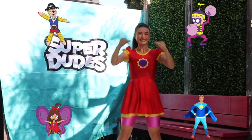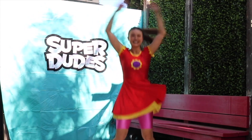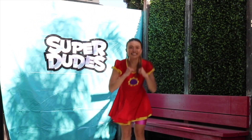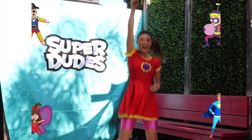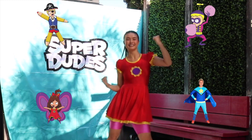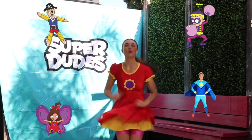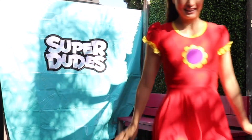That's it guys, now we're gonna do star jumps! Super you, super you, super me, let's party!